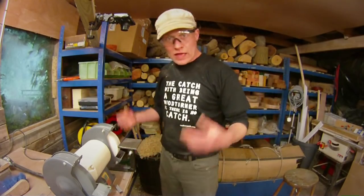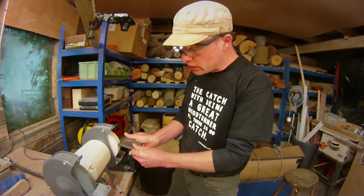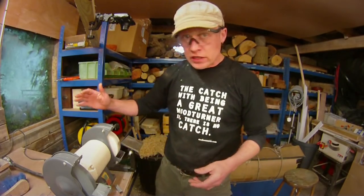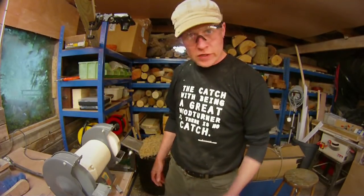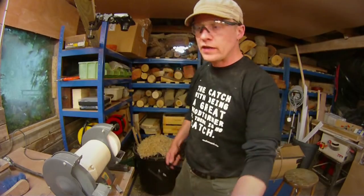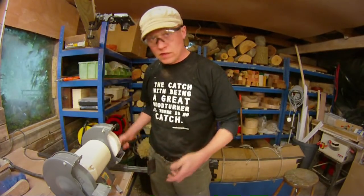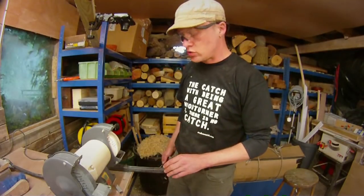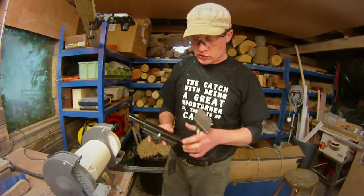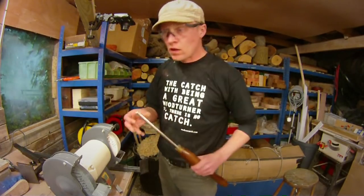That is how I sharpen my gouges and my scrapers. And just by tilting this back up you can also do your skew chisel — you can do anything you want. The grinder itself was pretty inexpensive, and the fingernail jig was about 30 odd pounds. There are branded products out there but this one really does do me very well. The scraper attachment and the chisel attachment — I think that was about 40 pounds.